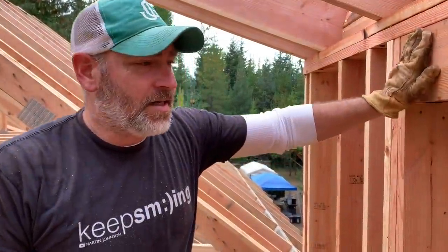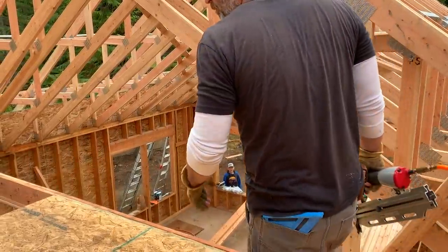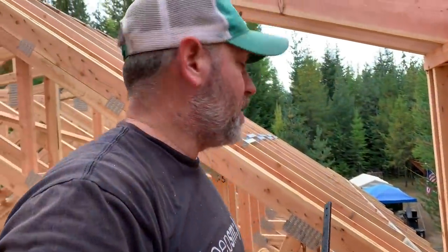We got that sheathing up. We can't cut out the window until we have a ladder to actually get up here and cut it out. We've got the sheathing up here — not completely nailed, we need a ladder to completely nail it off, but it's good enough for right now. Seth's being a good worker. Seth's helping Grandpa. He's learning a lot.